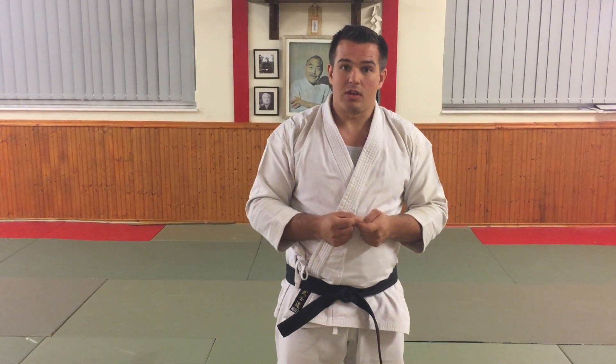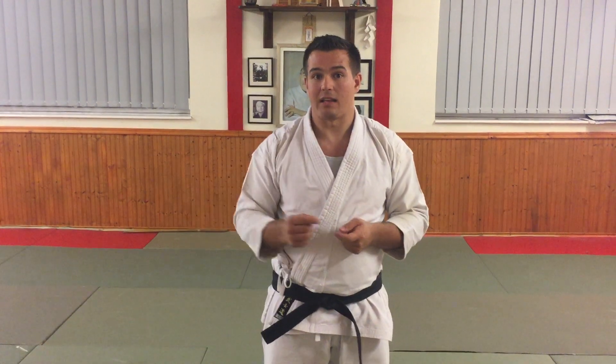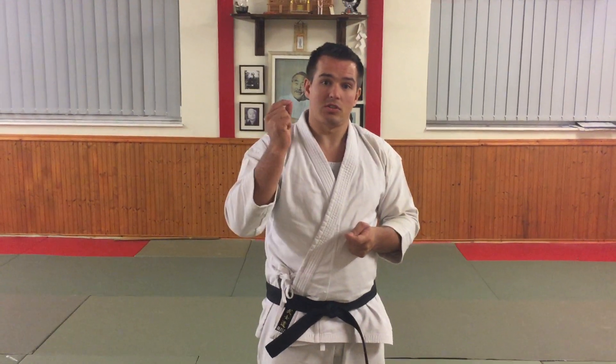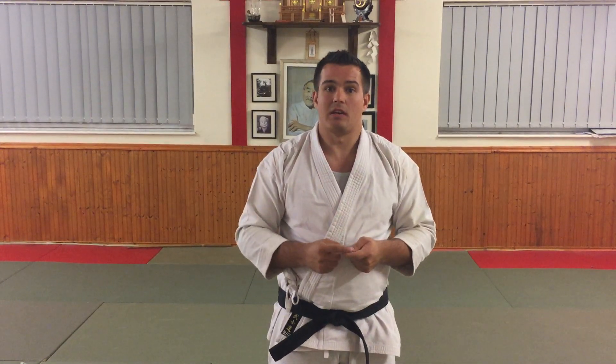We are going to start with Jujuyuki and over the next couple of weeks we are going to look at different applications for Jujuyuki from different kata. But this week I am going to focus on the starting point of Pinan Yondan, just as one particular application.